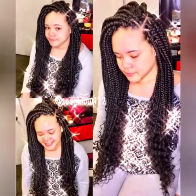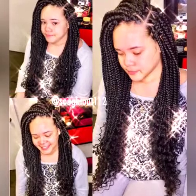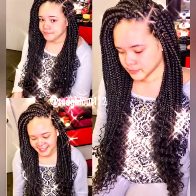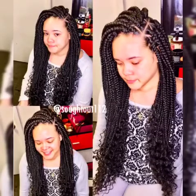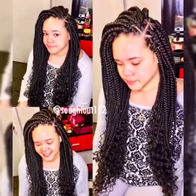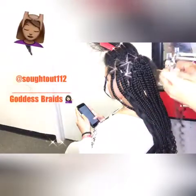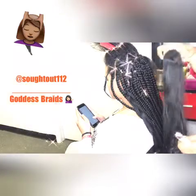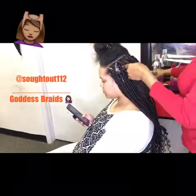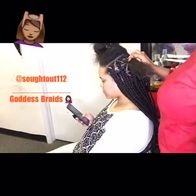Hello everyone, welcome to my channel! Here is another beautiful tutorial on triangle goddess braids. In this tutorial I will be showing you how I achieve this look. If you find this video helpful please click the like button, subscribe, and turn on your notification bell so you get a notification each time I post. Stay tuned! For this tutorial I'm going to be using the hair jam to get that sleek look.